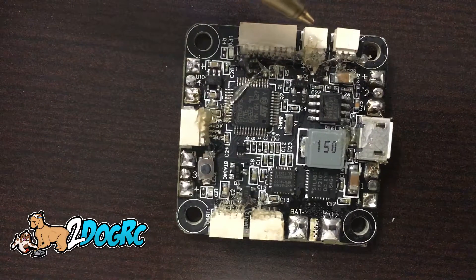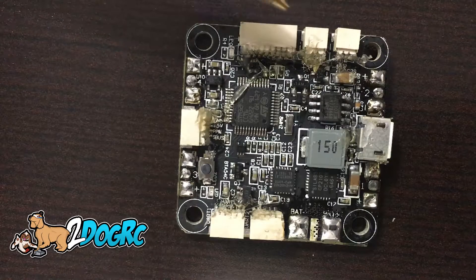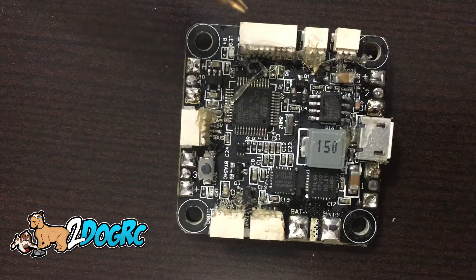The next port over is your buzzer. And then this port right here on this pinout is for a PWM frequency.